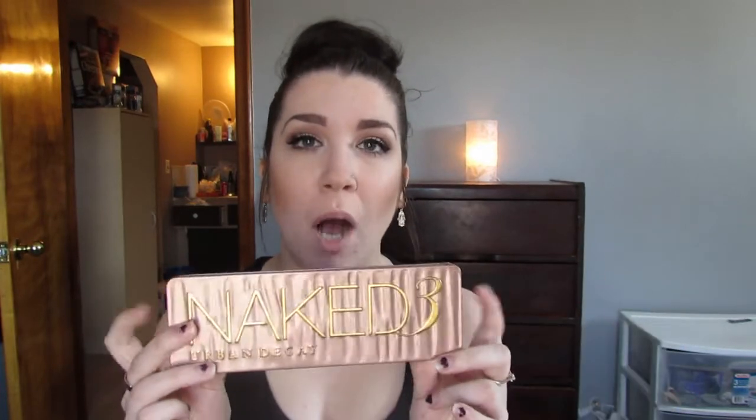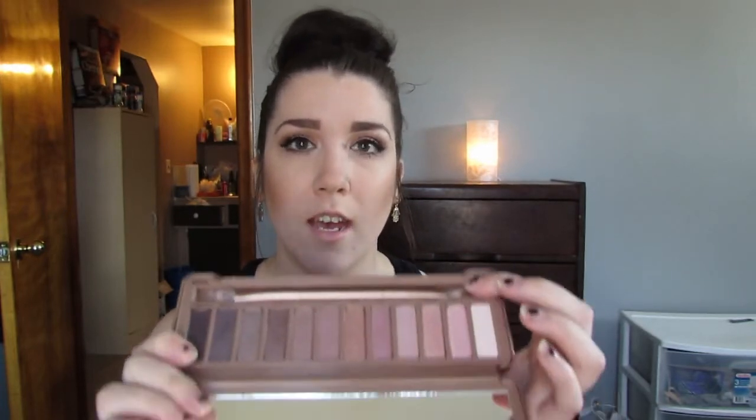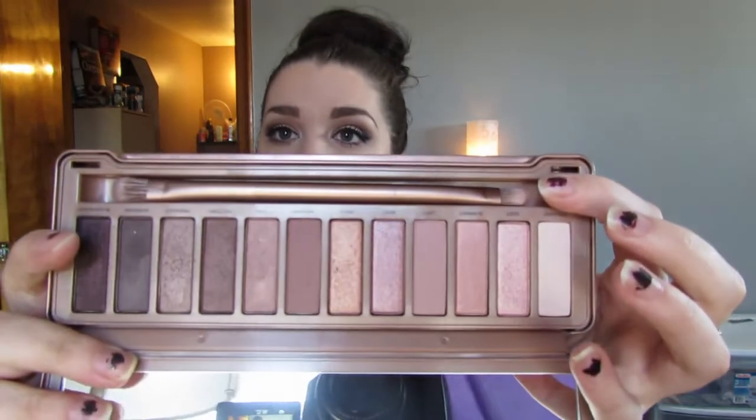This is what the actual packaging of the palette looks like — it's a rose gold-y, pinky color with rippling texture, and it's pretty much a tin container. The packaging is uber cute and pretty durable. I haven't dropped it yet, thank God, but I think it would probably stand up to a little bit, so you could probably travel with it. And as you can see, it does come with a dual-ended eyeshadow brush. I've already used it so it's a little bit messy, but let me take it out.